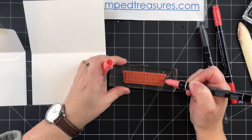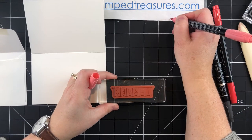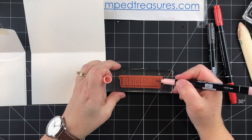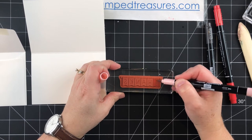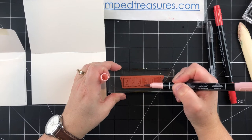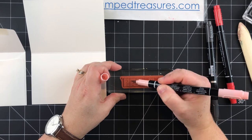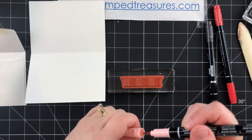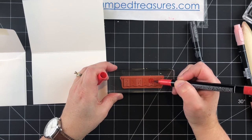I'll do the T in Flirty Flamingo — oh, my Flirty Flamingo is all dried out. Okay, let's use Blushing Bride instead. The T, the A, and the K will be done using Blushing Bride, and then I'll come in and do the rest of the letters — the H, the N, and the S — in Poppy Parade. Again, I started with the lighter color first.